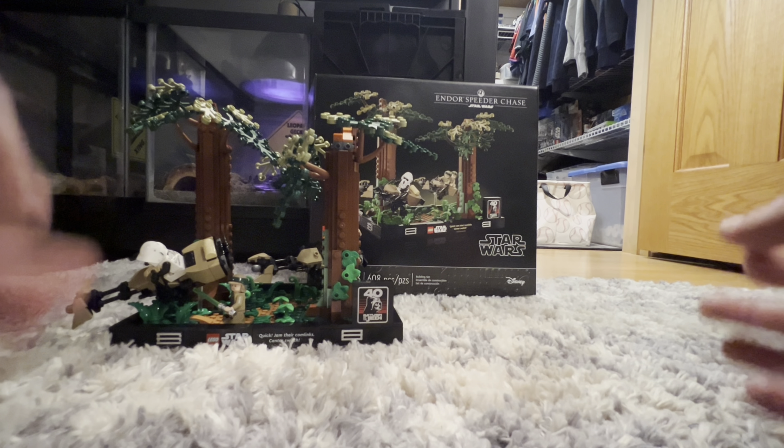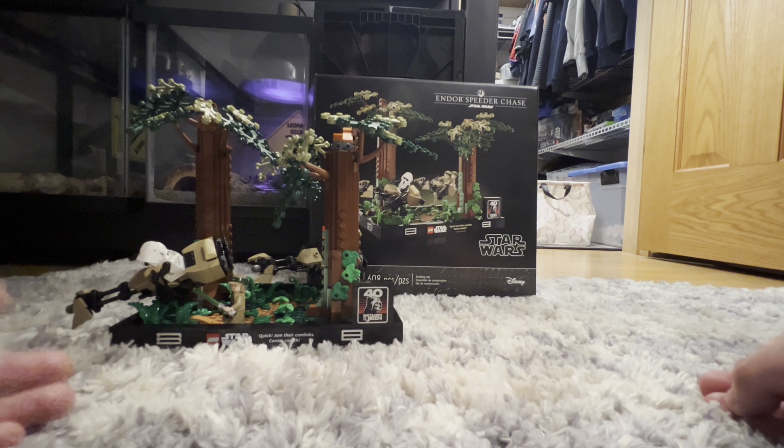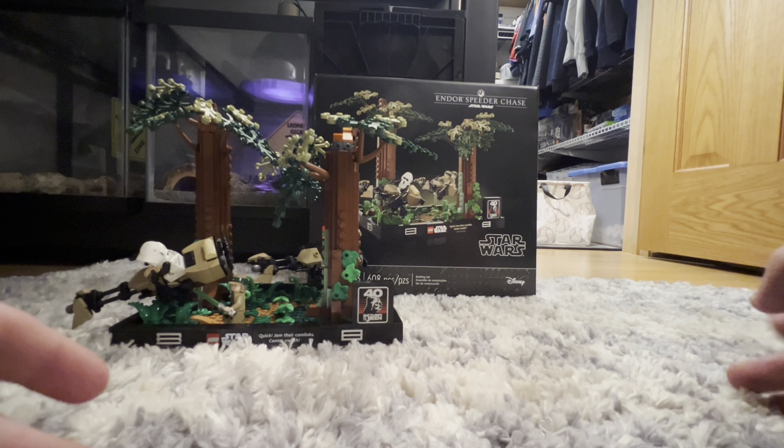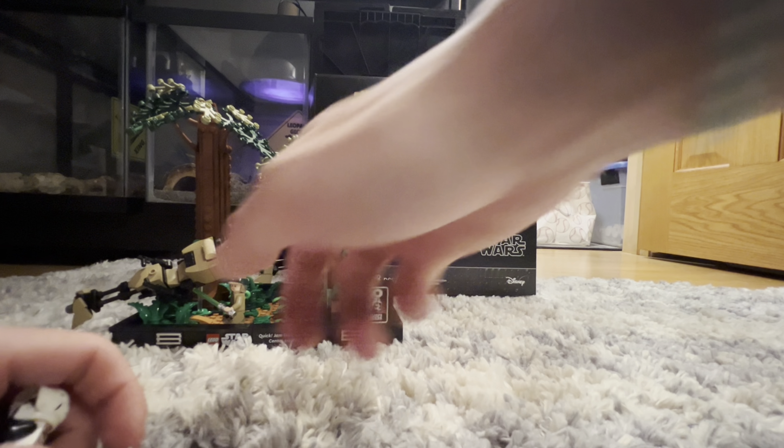Today we're reviewing the LEGO Star Wars Endor Speeder Chase Diorama set 75353, 608 pieces, which retails for $80 US dollars. That is quite high — it feels more like a $50 set — but overall the figures are great and the diorama is really cool. Let's see if it's worth $80 right now.